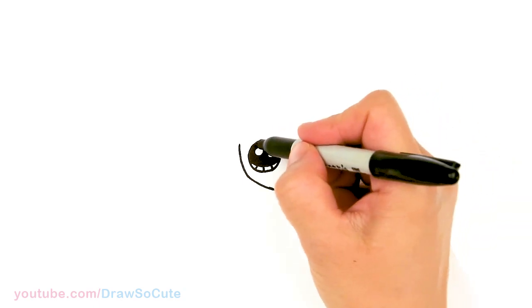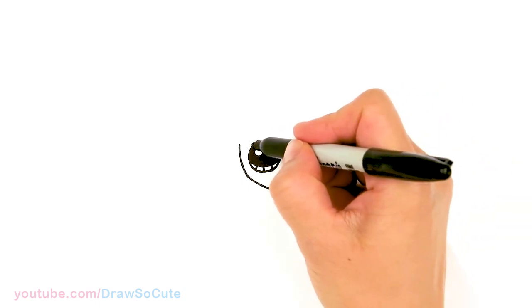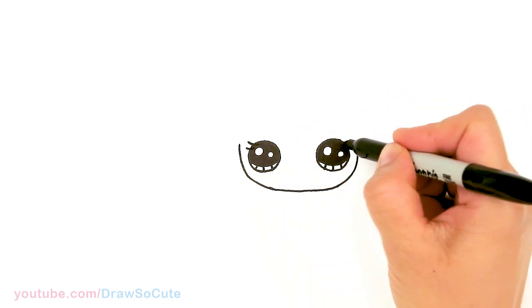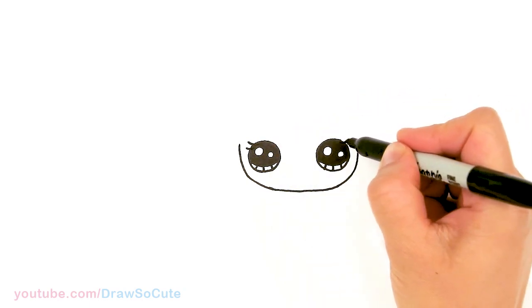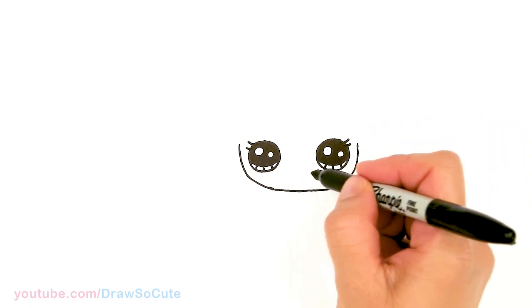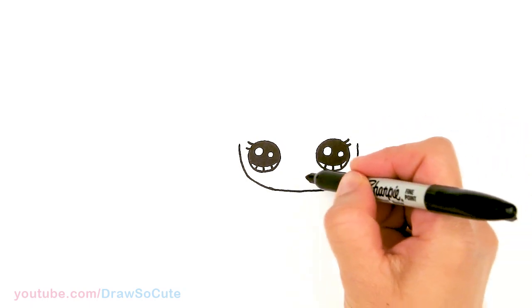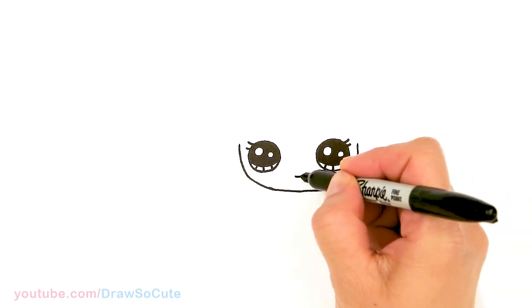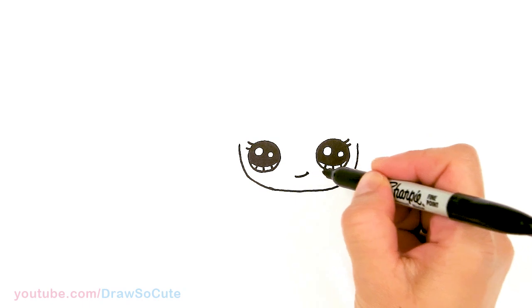So then from there I'm going to come to the side right here and just give two very simple little lashes — so two little curves. And then right here in the center, about right here, I'm just going to give a little smirk smile. Very cute, simple little smile.